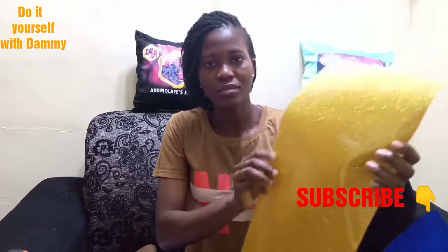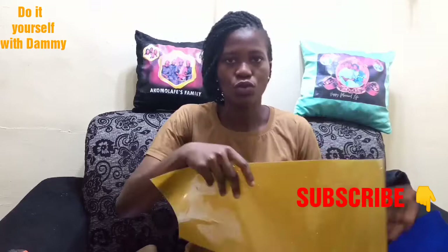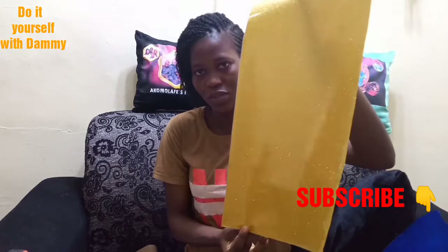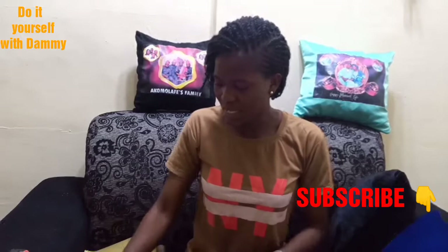This is called Glitter. Glitter is a form of paper that is gummy. Just in case you want to write something glittering on your t-shirt or on the mug. A yard of it is 4,000 Naira, and I got a cutter for 1,000 Naira. You can use this for many projects. If you are writing something short like 'I love you,' you can write a lot of that from one piece.